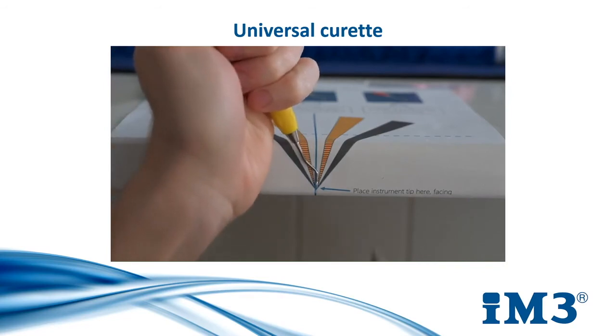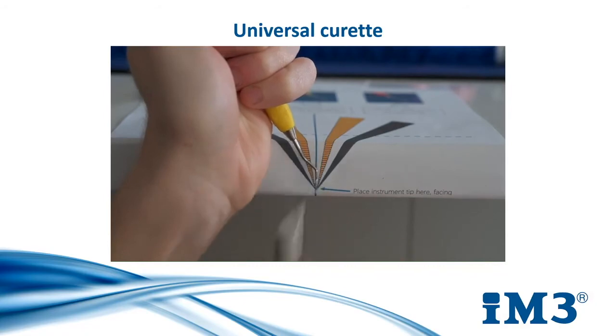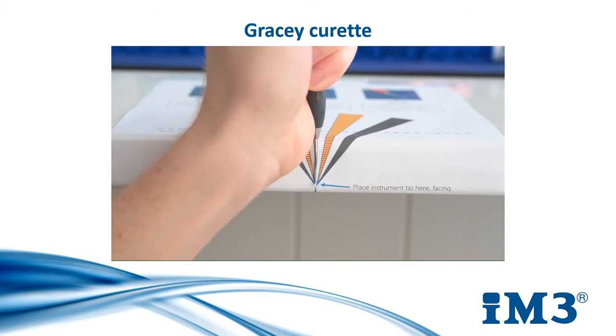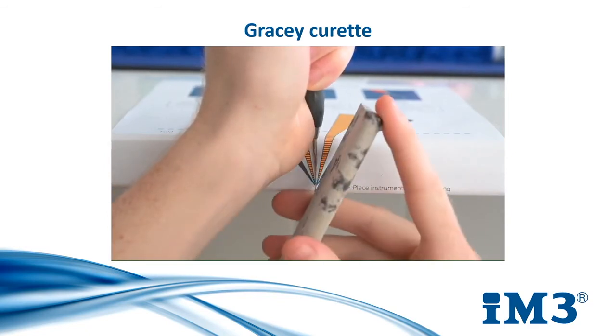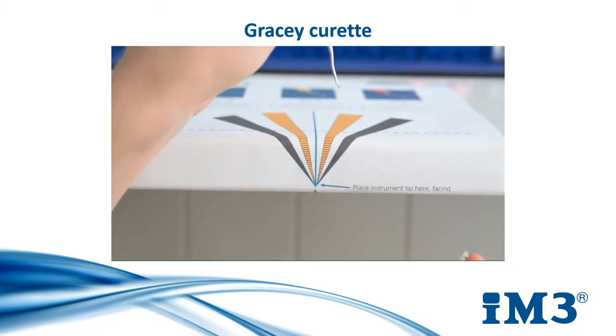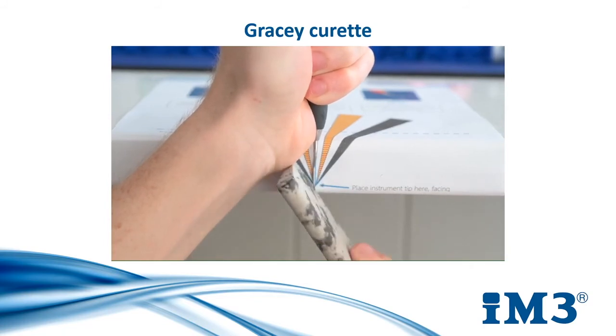As for the universal scaler, the universal curettes also has a 90-degree face and so it is sharpened using the yellow and red marked zone as well. For a Gracie curettes, we will use the same technique as for the universal curettes and universal scaler, however we will position the stone in the grey marked zone. This will comply with the 70-degree angle on a Gracie curettes. For all three instruments we will need to sharpen each of the blade faces on both ends and on both sides. On a Gracie curettes, however, this is only one side per end.